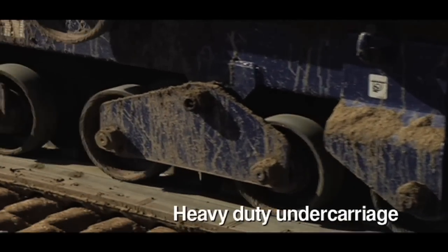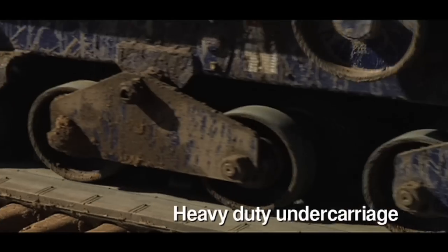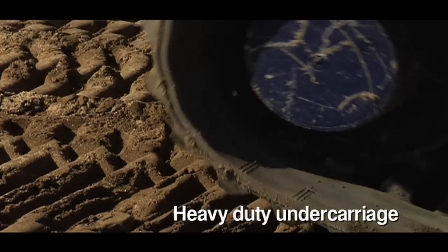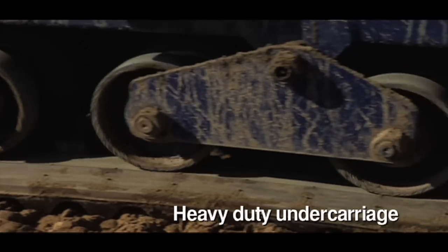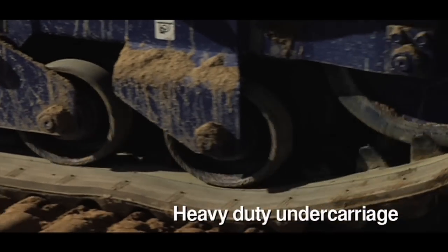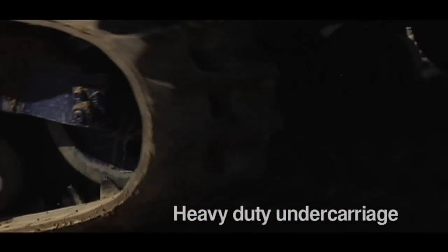The rubber track undercarriage and chassis are hydrostatically operated, with four seesaw-type rollers maintaining a comfortable, even ride in difficult terrain. The rubber track undercarriage also reduces impact on the ground with balanced weight distribution.